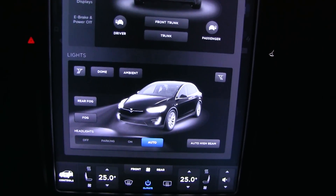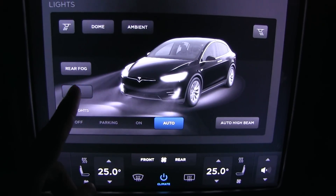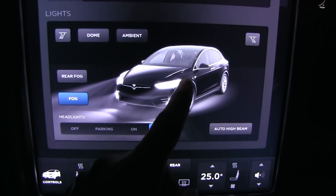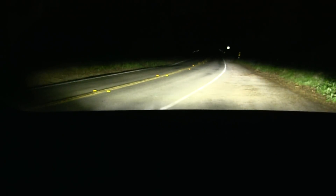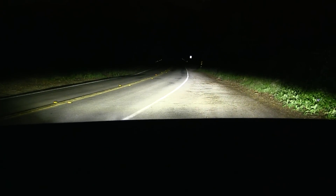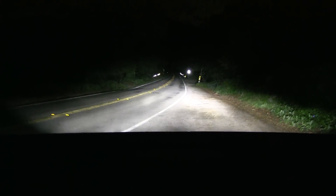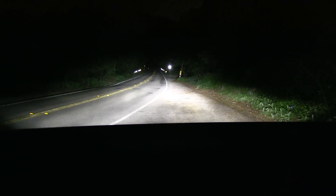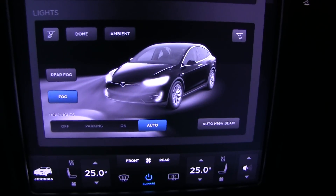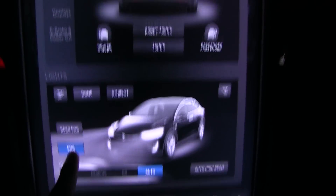Another thing I forgot to show you is fog lights. You can see in the display that the fog lights are located lower — they are not part of the LED array up here. If I switch on the fog lights you'll see it lights up the lower part. In Norway it's actually illegal to use fog lights in combination with low beam — if you want to use fog lights you have to use high beam. But interestingly, on the Model X if you put on the high beams, the fog lights switch off automatically.